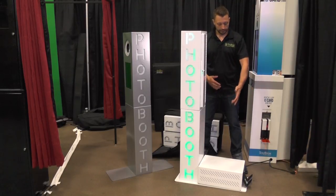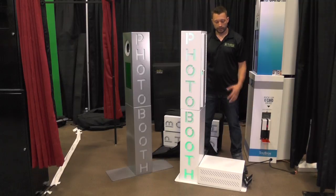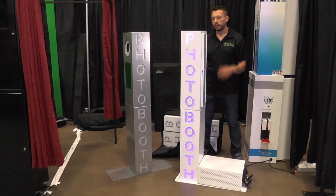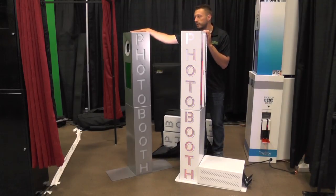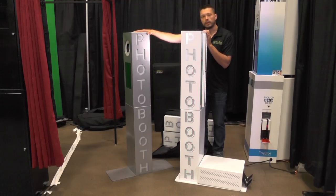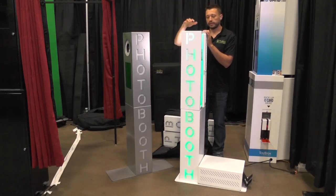It offers you the flexibility of having a nice, clean look. This is offered in white and sparkle black — those are the two options. The booth itself — this is a new model we're just offering with the space gray, so if you want space gray you can now have it. And this is our classic white.